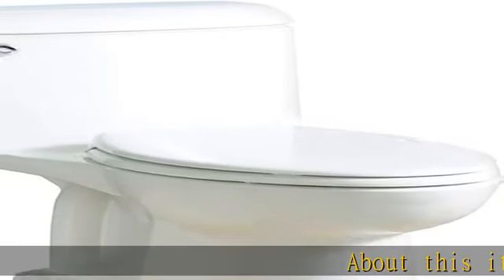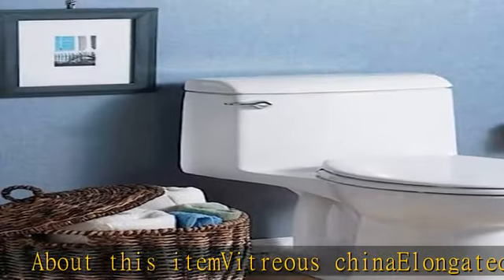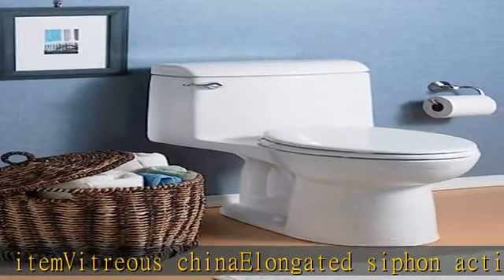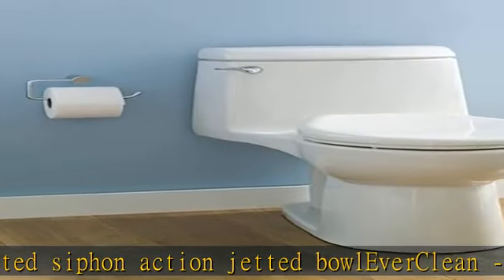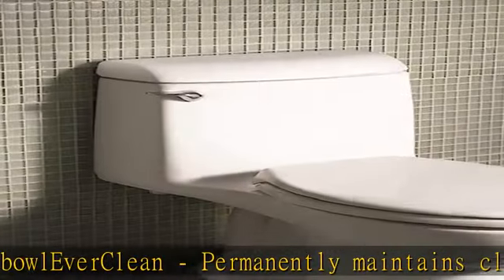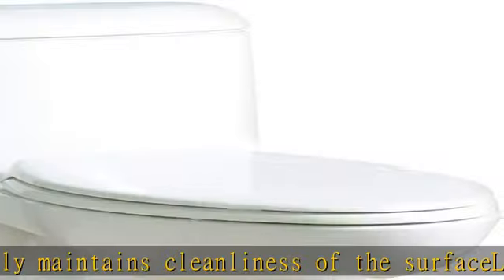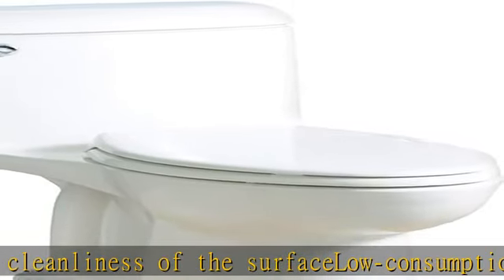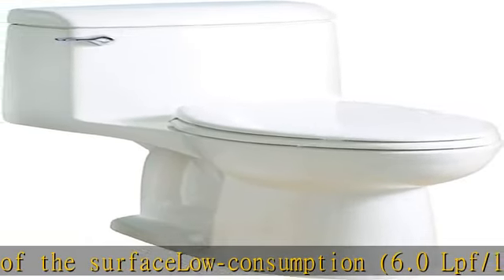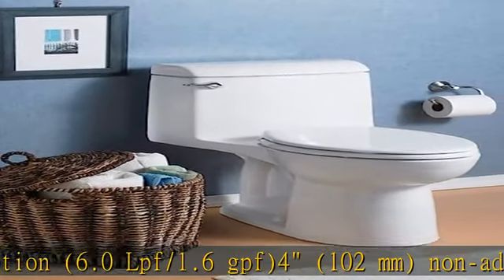About this item: vitreous china elongated siphon action jetted bowl. Ever clean permanently maintains cleanliness of the surface. Low consumption 6.0 lpf 1.6 gpf. 4-inch 102 millimeters non-adjustable piston action accelerator flush valve. 12-inch 305 millimeters rough in. 2-3/8 inch 60 millimeters fully glazed trapway. Show more in the description to get this product today at the best price.